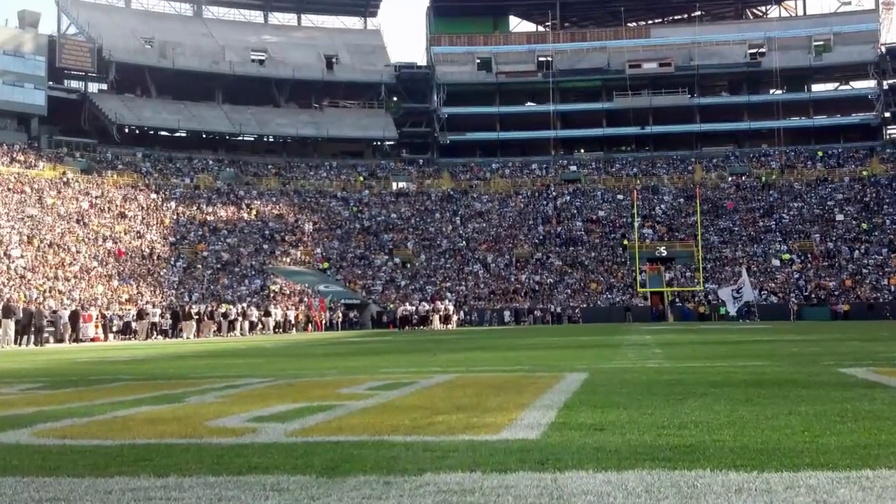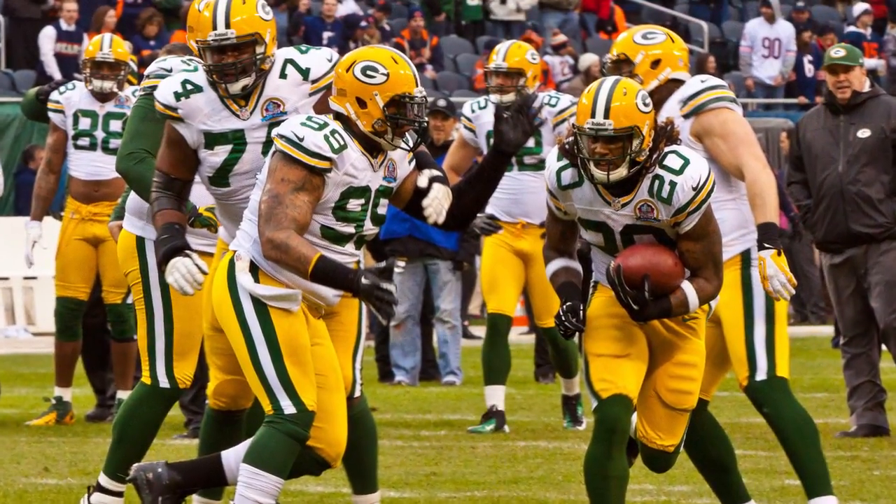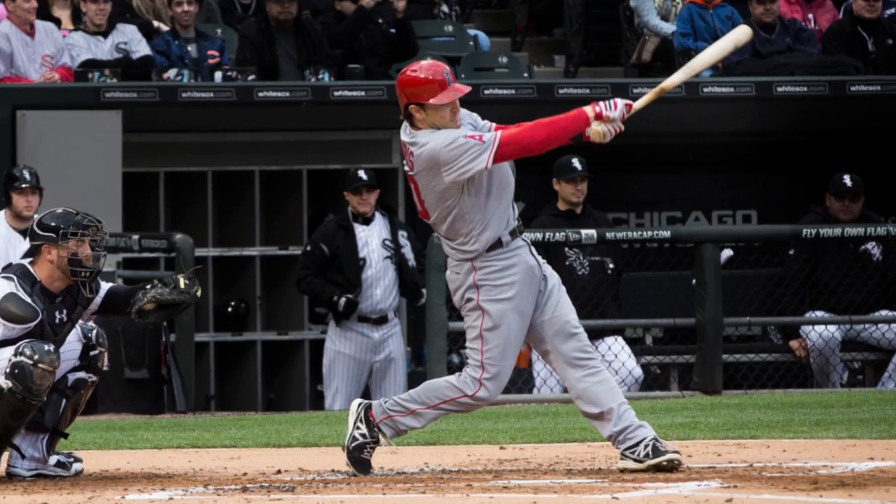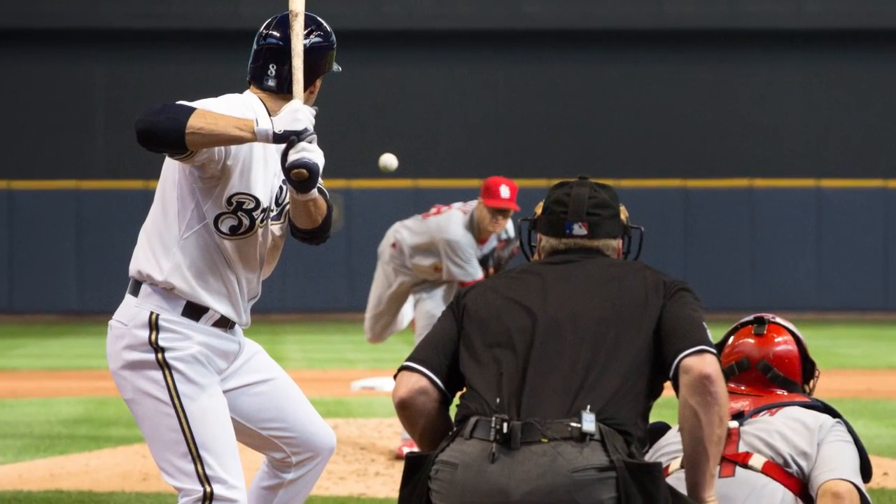Would you try to capture video from across the field or across the auditorium without a zoom lens? Of course not! Modern lenses allow cameras to zoom into objects hundreds of feet away, but if you can't hear the action, the video will not live up to its potential.